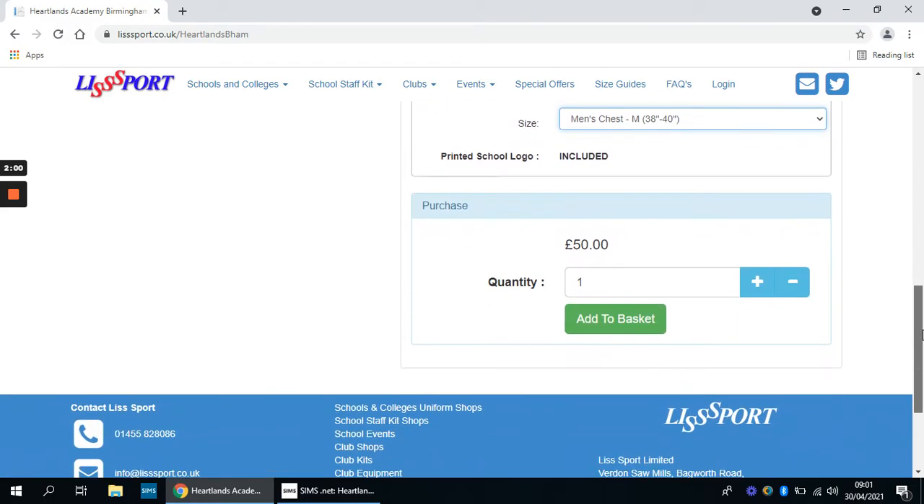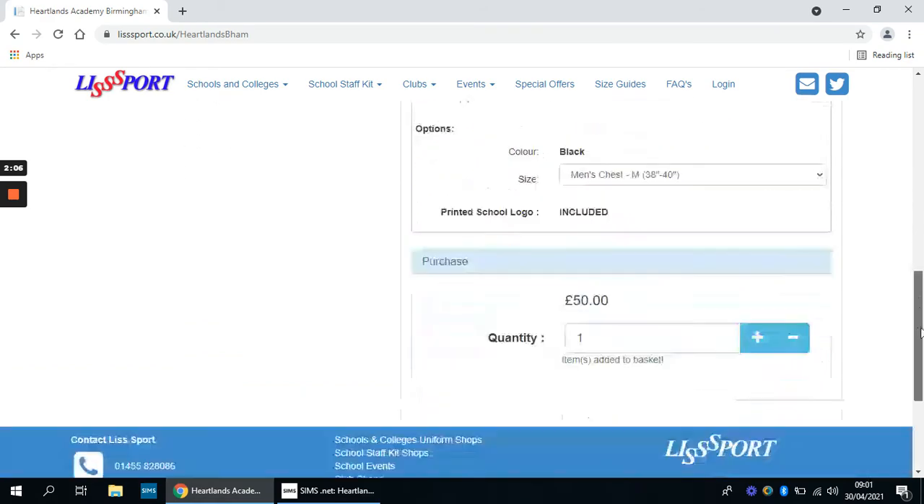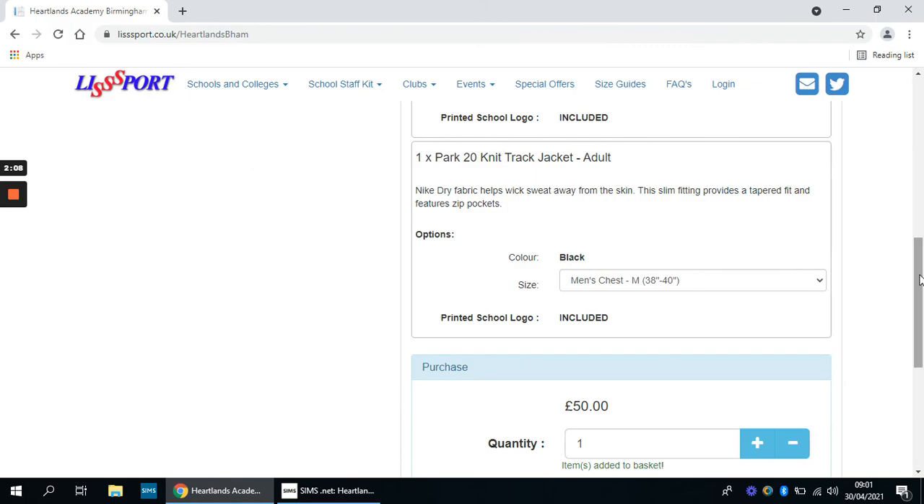When you're happy with your sizes, scroll down and add it to your basket, and it will take you to the payment page from there.